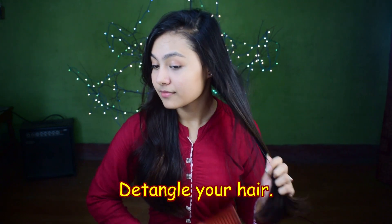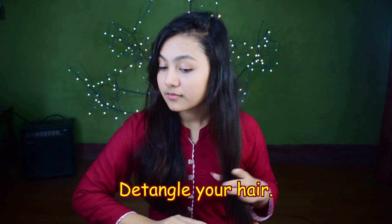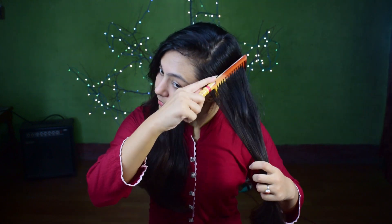At first, brush or comb your hair starting at the ends and slowly and very gently working your way up.